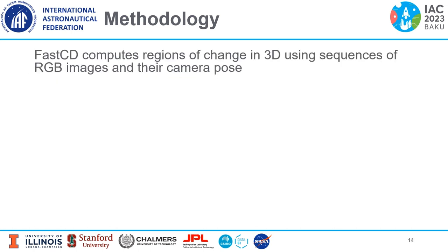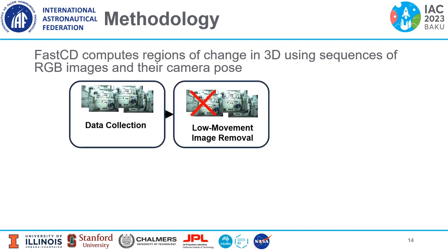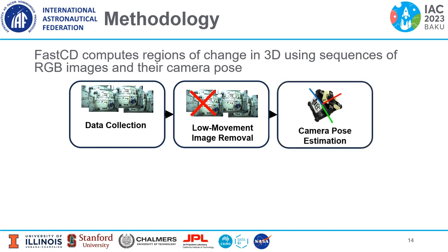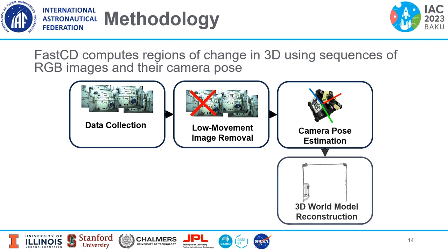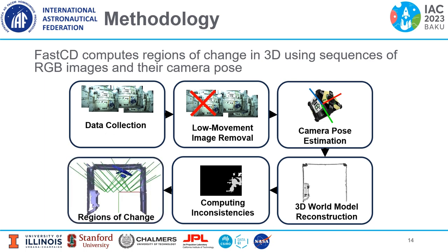Now I'll step through the FAST-CD pipeline. First, Astrobee collects sequences of images. Next, images with little to no movement are removed. The camera pose is estimated and the 3D world model is reconstructed. Using all of this, we compute the inconsistencies and output regions of change.